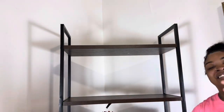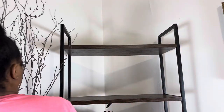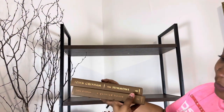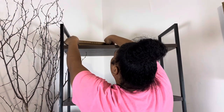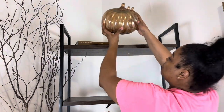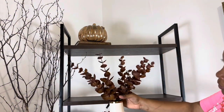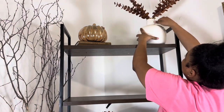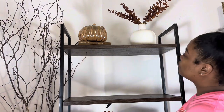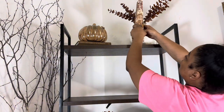The tall vase I tried to show you had a branch in it that was hard to remove, but I wanted you to see it. Next, we're starting at the top of the bookshelf — I'm adding two books up there, then an amber pumpkin on top of one. I'll also use this vase with a little gold rim and a floral from Home Goods to bring the colors of the dining room back into this space.